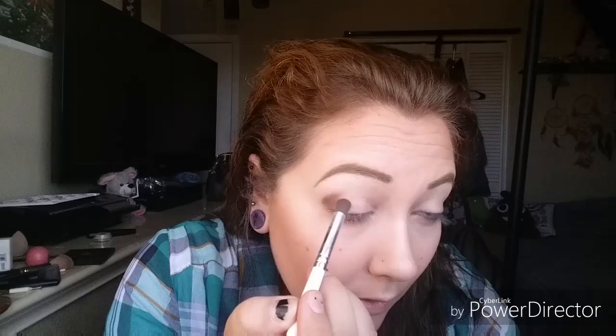I'm going to put it right in the crease and really push it in, then blend it in and pull towards my inner crease. Then I'll do the other eye and be back. Now I have both eyes done with the brown.